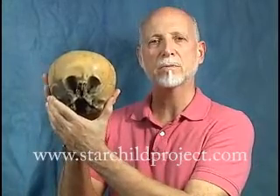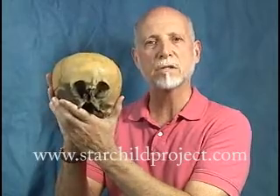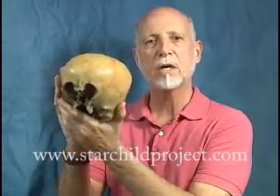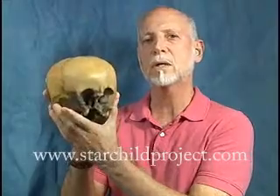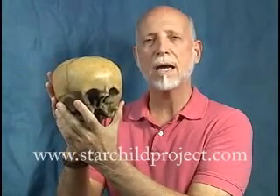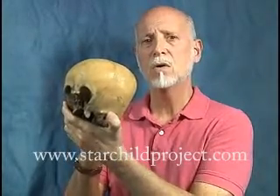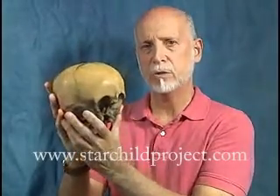Hi, I'm Lloyd Pye and this is the Starchild skull. I've been working on this for 10 years now, taking it to scientists, doing scientific tests, trying to find out what makes it so incredibly different from normal human skulls. And we've found absolutely amazing things that are different about the Starchild compared to humans.